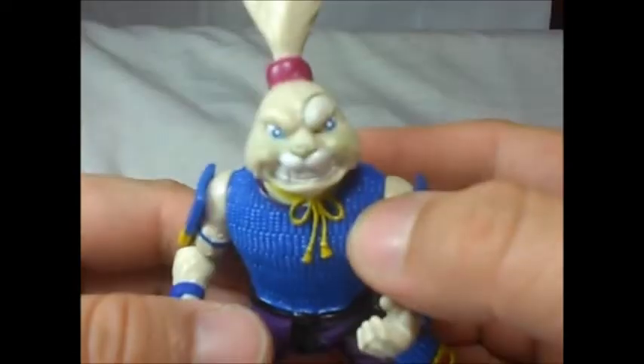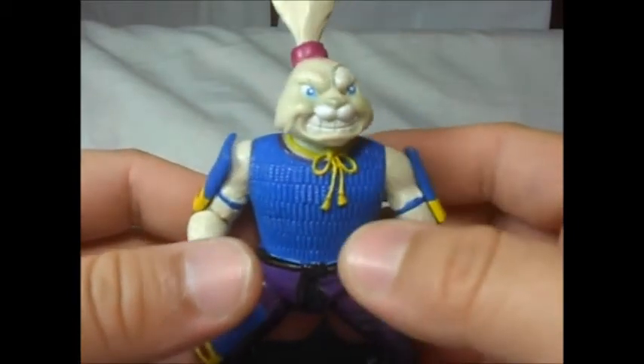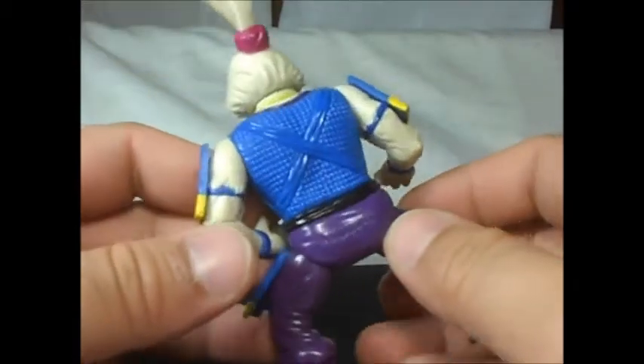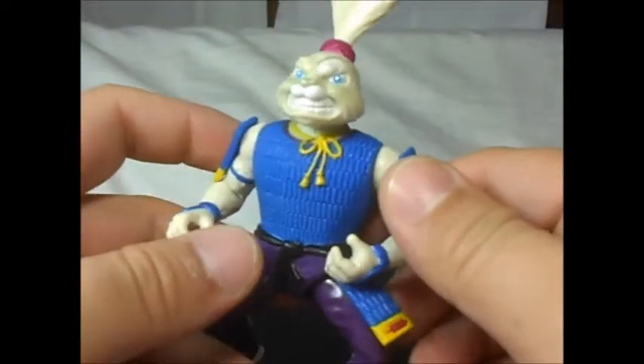The face is kind of cool. You can see the rabbity face — sorry, not focusing very much, my camera, apologize for that. It's pretty good. Here are the rabbit ears, pretty good.